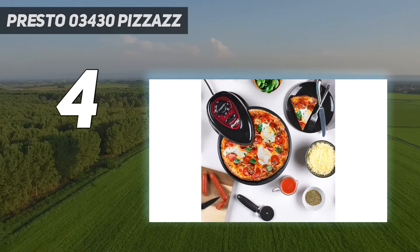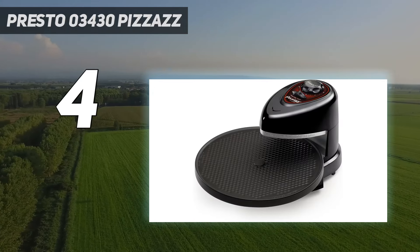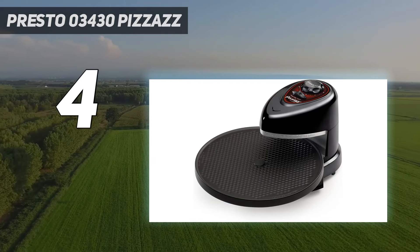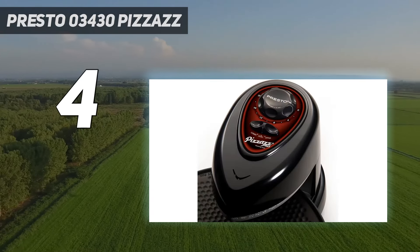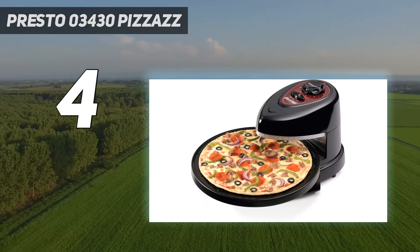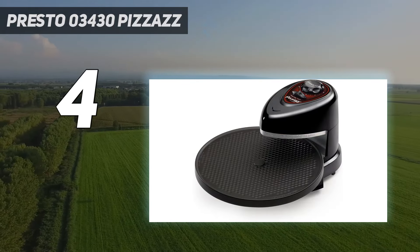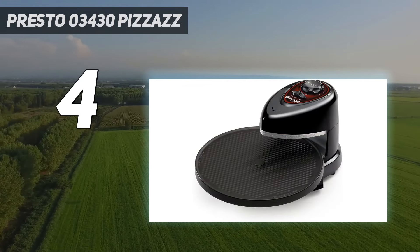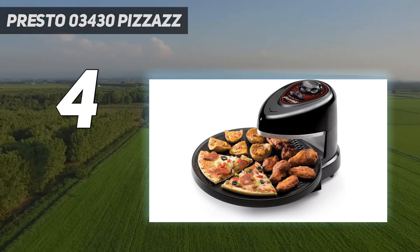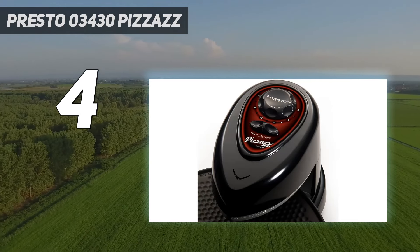The heating elements can be controlled separately, so if the crust is browned before the cheese is gooey, you can turn up the top heat and turn down the bottom heat. In tests, it took a while to heat up, and there was some inconsistency in the browning of the crust, but the cheese melted well, and the pepperoni on the frozen pizza cooked up nice and crispy. We like that a timer turns off the heat automatically so you can walk away without worrying about a burned pizza, and an audible signal will alert you that your pizza is done. The pizza tray is removable and has a non-stick coating for easy cleaning.